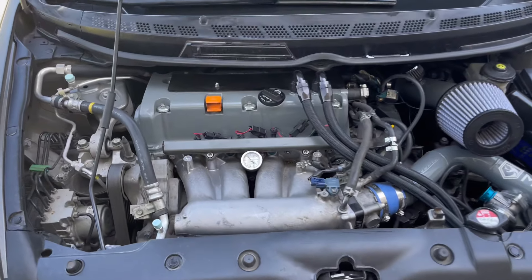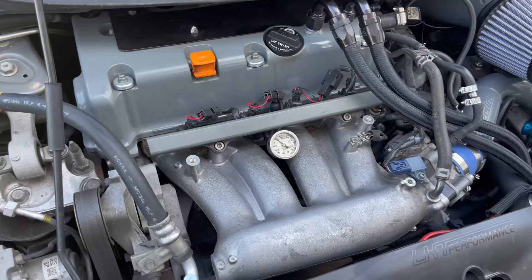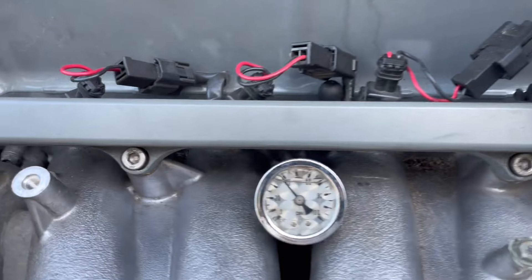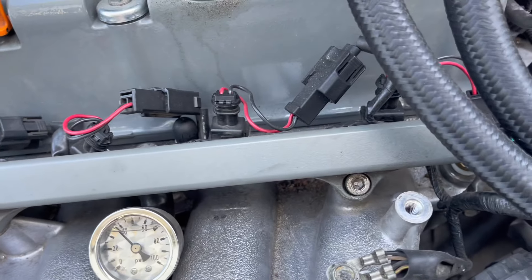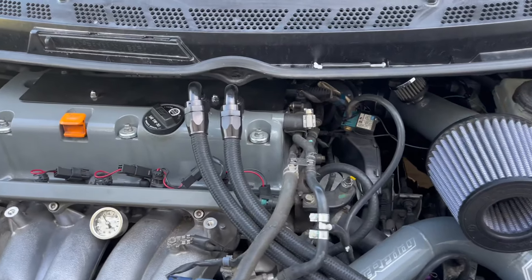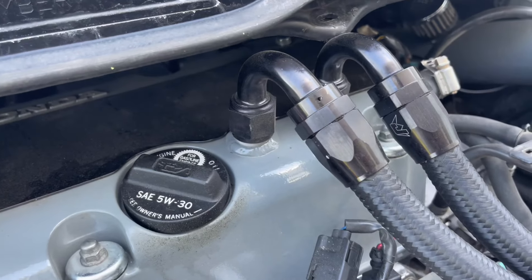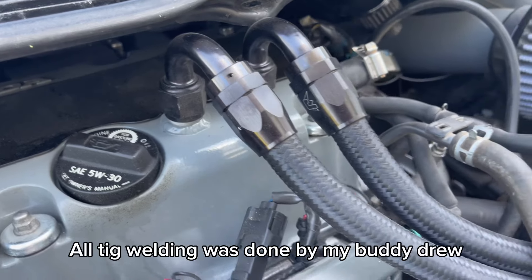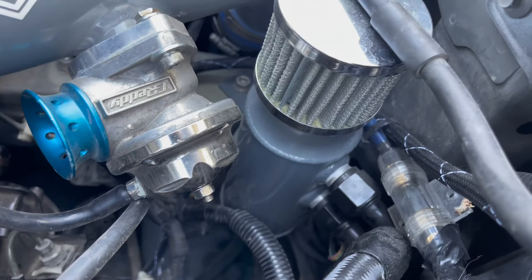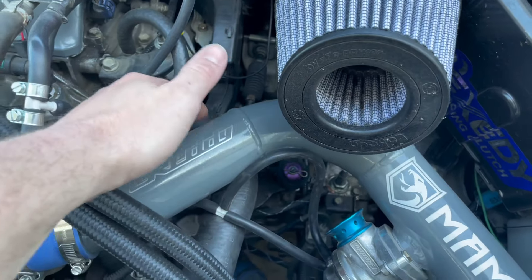This is a bone-stock, unopened K20Z3 with 140,000 miles on it — it's doing great. Also a bone-stock trans. Got a PLM fuel rail with Injector Clinic 1000cc injectors, a custom catch can setup, and the valve cover was made and powder-coated myself. Lines running down to the catch can are also custom.